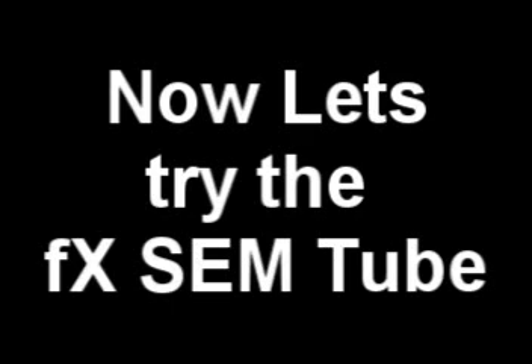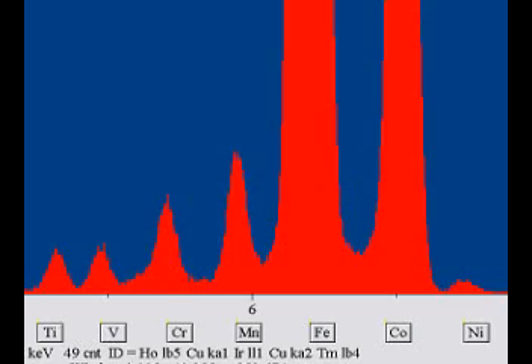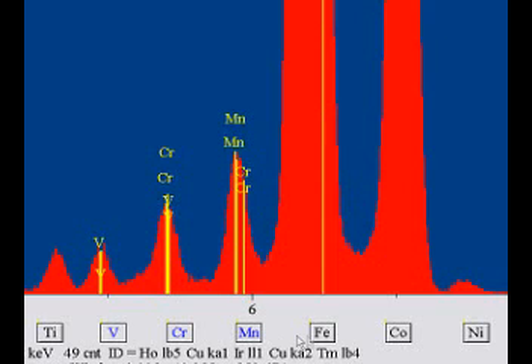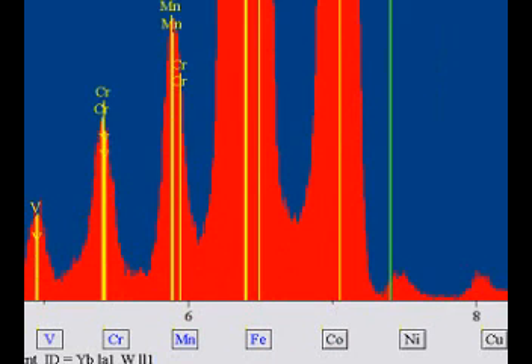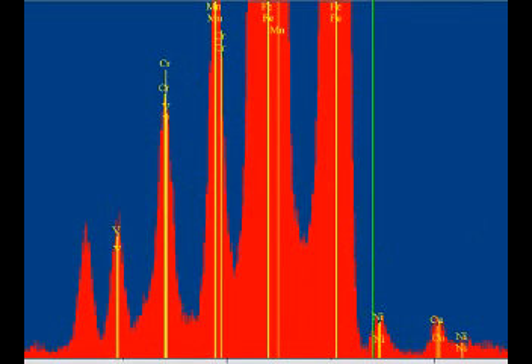Now let's try the FX-SIM tube. X-rays on, lights on — trace vanadium, chrome, manganese. Nickel and copper are well present with peaks 10 times the size of the other peaks.